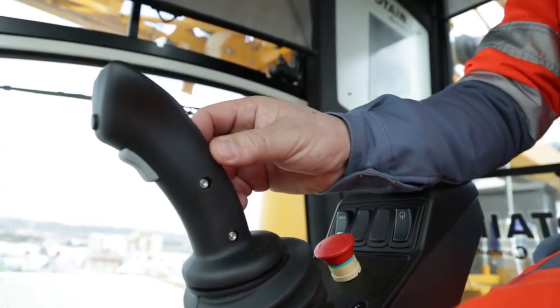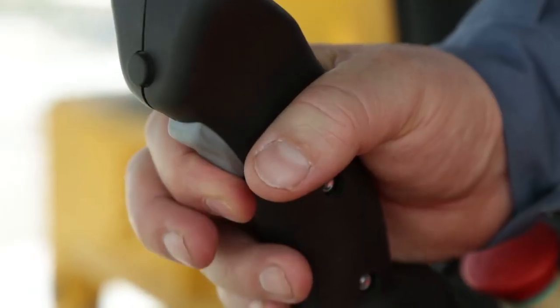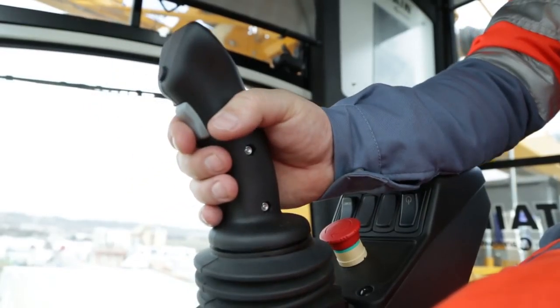Move the right-hand joystick in a way that corresponds to the lowering movement. The lever will vibrate. Press the button for validating movements and leave it pressed down. This way, you won't have to press this button again if you remain seated.